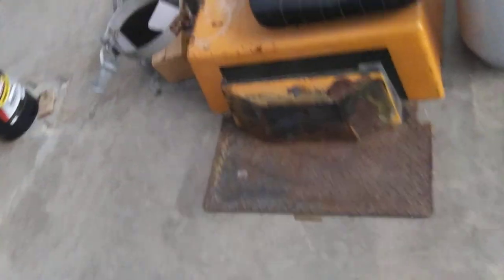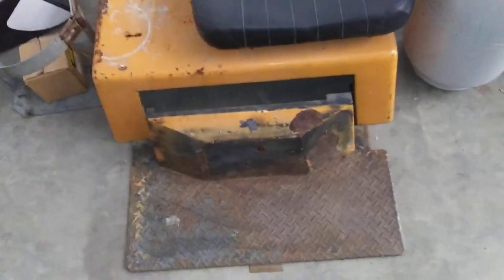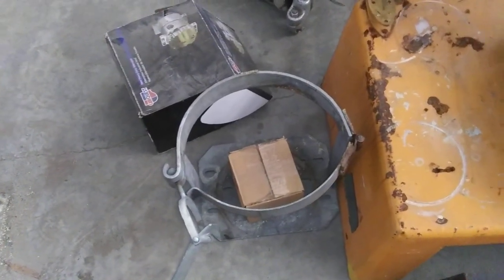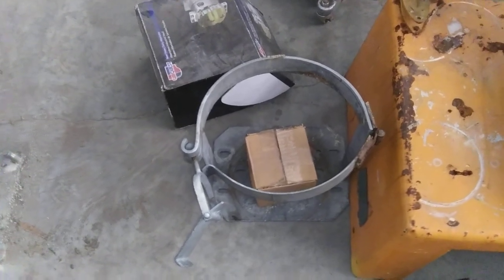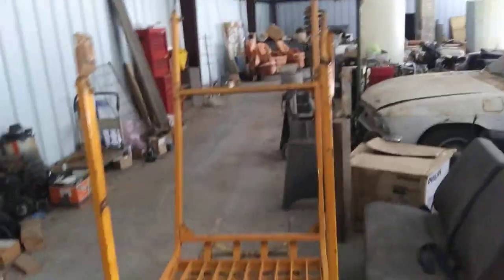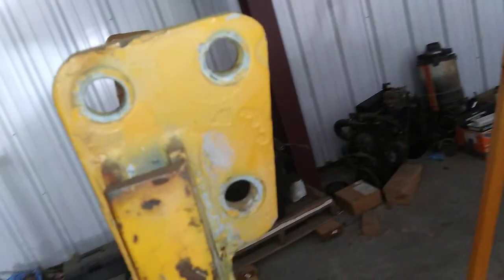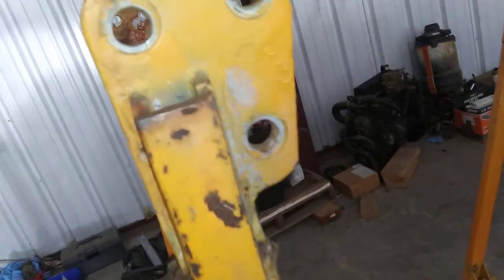I'll go over here and show you some of the things I removed already. That's the floor plate, the floor pan, the engine cover and seat. There is the propane mounting, propane mount. And then this is the cage — it's upside down right now — but it was basically three bolts on this bracket, two bolts on the back bracket, so a total of ten bolts to get the cage off, plus all the other accessories.